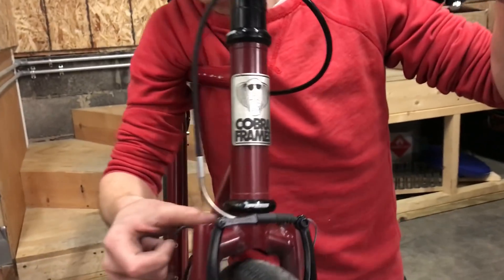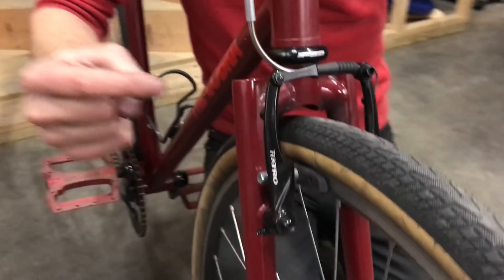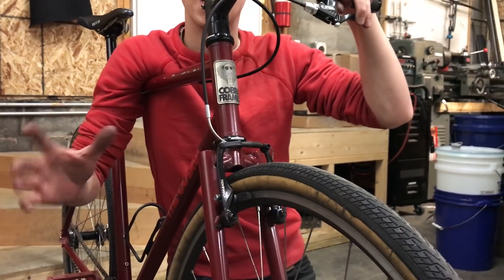The fork is a segmented fork that I recycled from another bike that I had made. I made a bike with this fork and then I made a different fork for that bike with a little bit more rake to play with geometry.